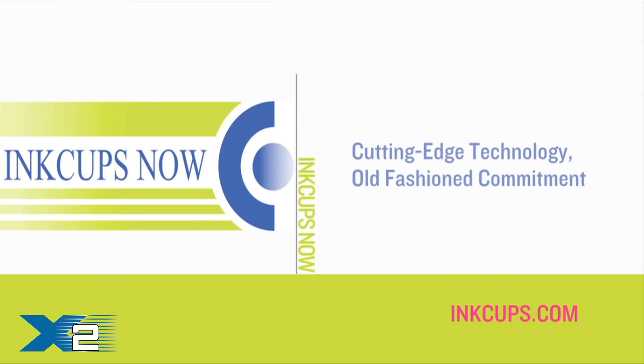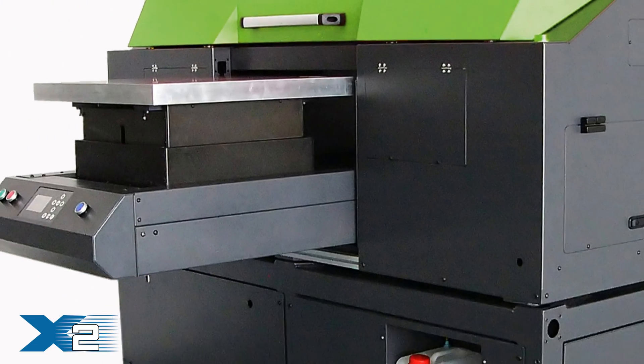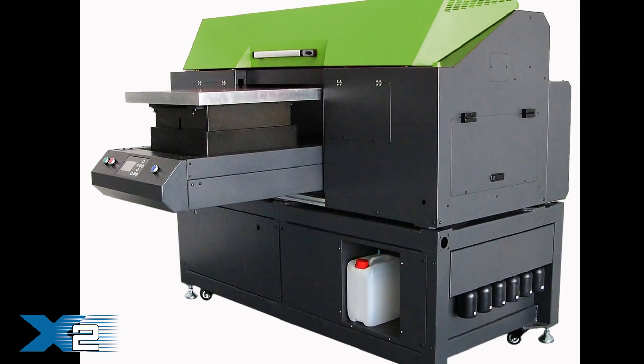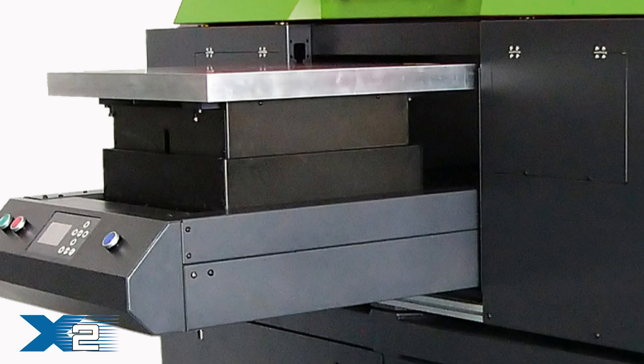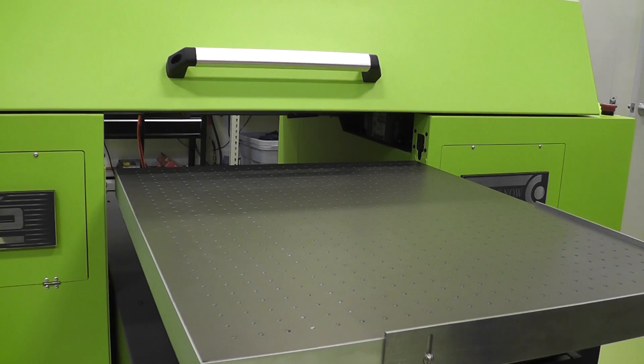Introducing the X2 Industrial UV Printer. Designed expressly for the needs of the industrial printing and promotional product marketplace, the X2 is capable of printing an entire 20 by 24 inch area in approximately 120 seconds.